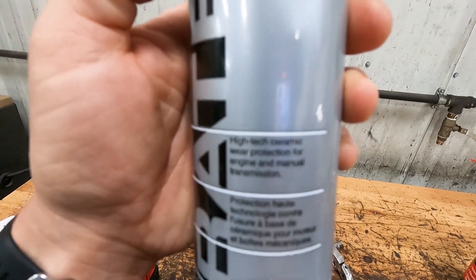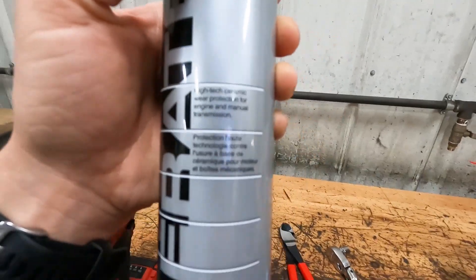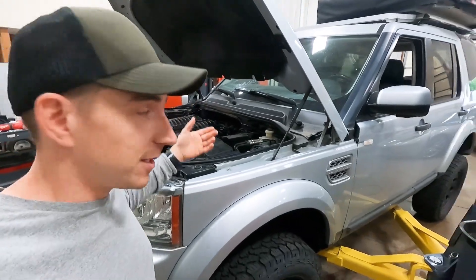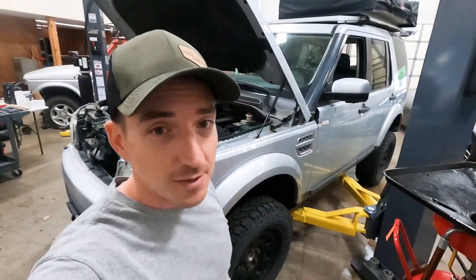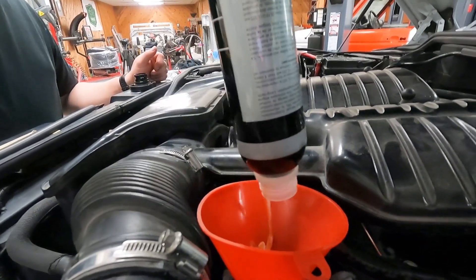It says 'high performance ceramic wear protection for engine and manual transmission' — so we're really happy that the manual transmission in this is going to be protected. No, we're going to put some ceramic inside the engine. We'll probably put some ceramic outside on the car later on too — protein shake for the gains on the LR4.